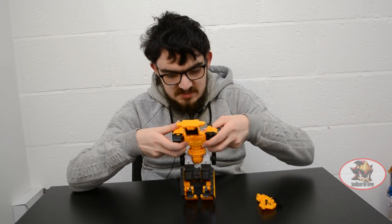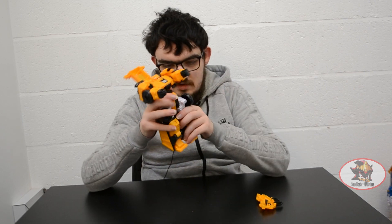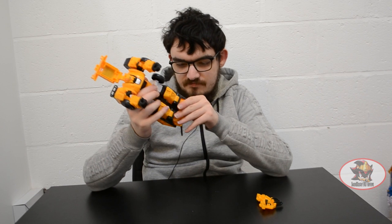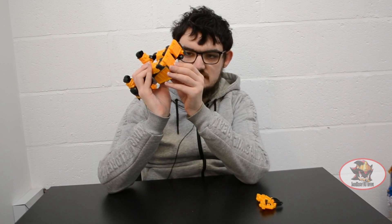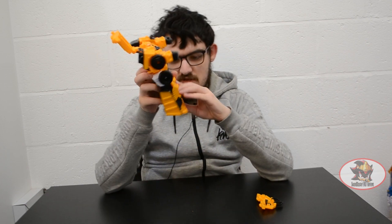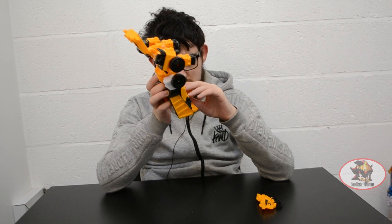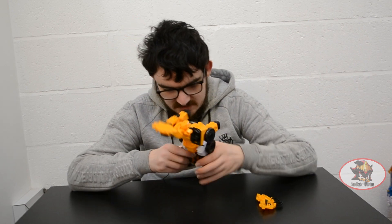Pull out the shoulders and extend the arms like so. Continue extending the legs as before, then flip out the heel spurs on the legs like so, and split the legs like so.